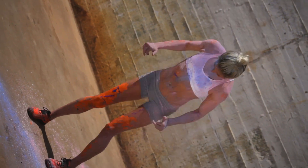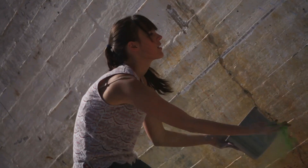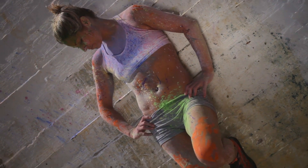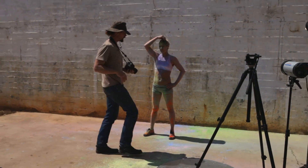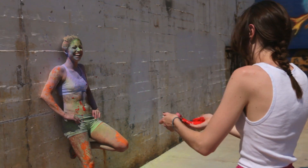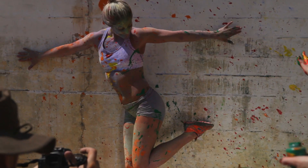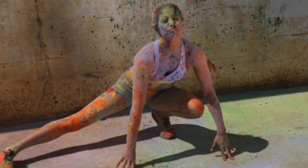Nice. Great job. Your arm though — come back a little bit, yeah, let's go for it. Alright, Jackson Pollock. Oh, here comes another one! Oh nice, oh fun. You need to look up, yeah. Awesome, oh I like that one.